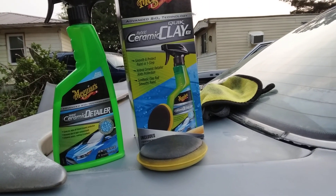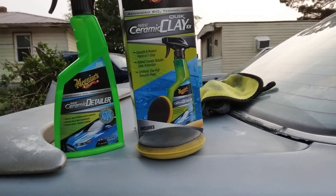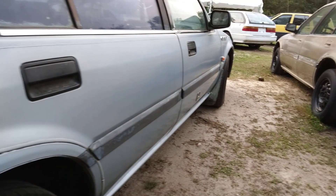Welcome back to the channel. In this video, we're going to be using the Meguiar's Hybrid Ceramic Clay Bar Kit on the '89 Blue Honda Accord, which I've been working on lately.